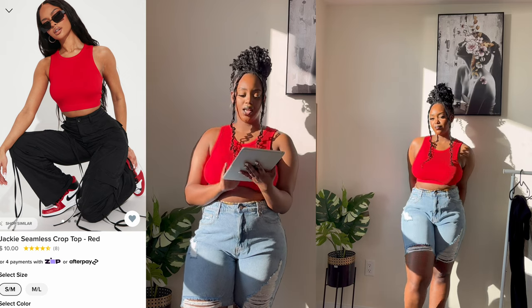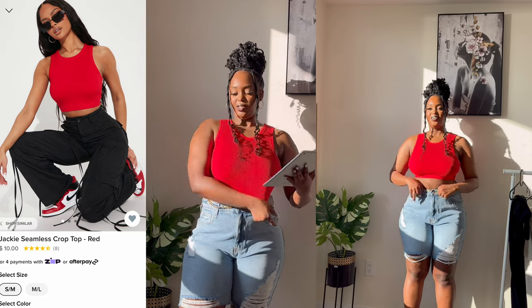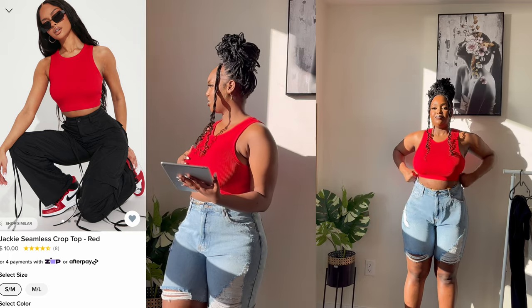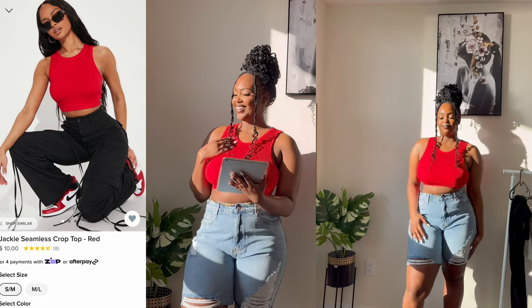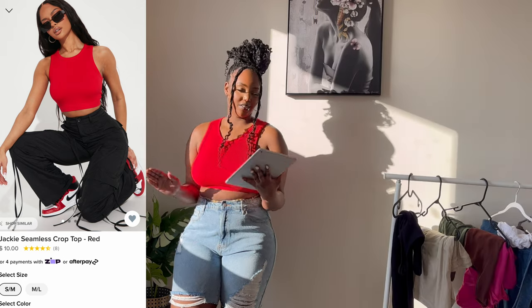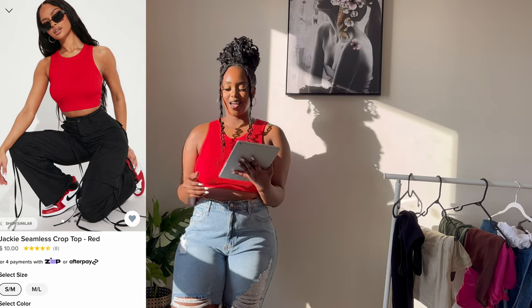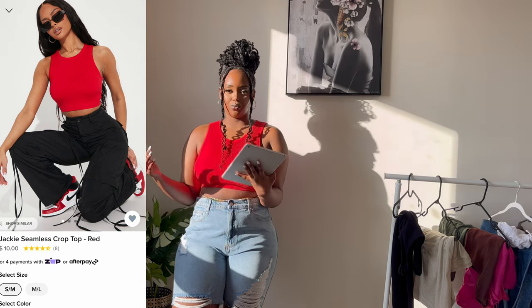Both of these next pieces are from Fashion Nova. This is called the Jackie Simon's Crop Top in red. I bought it in medium and large — it only comes in small/medium and medium/large. I really like it. It has a really thick material and it's red, so I don't need to explain much — red makes you pop and shine everywhere you go. It's a really nice top, very decent, you can wear it anywhere.